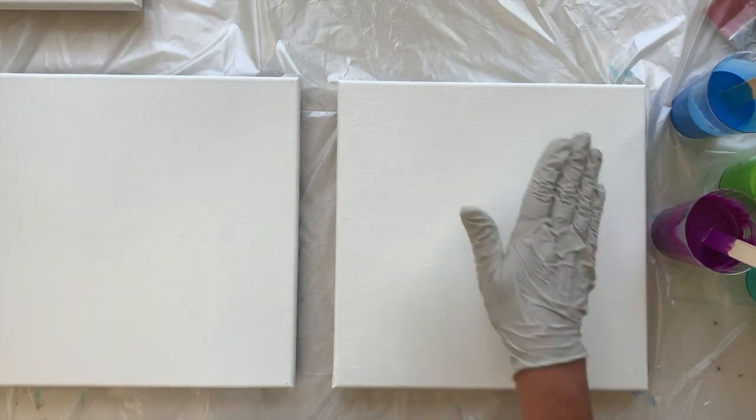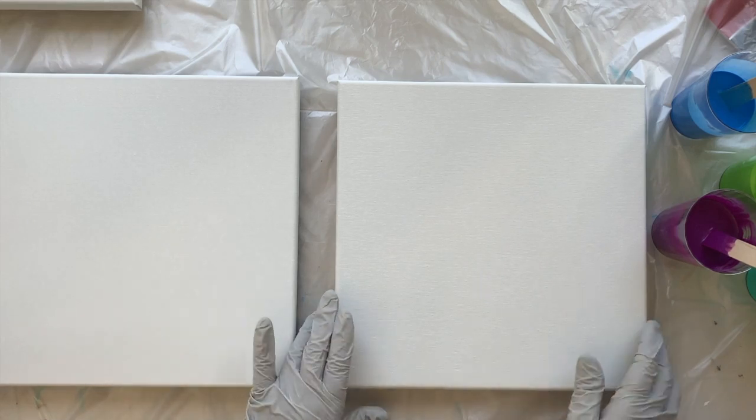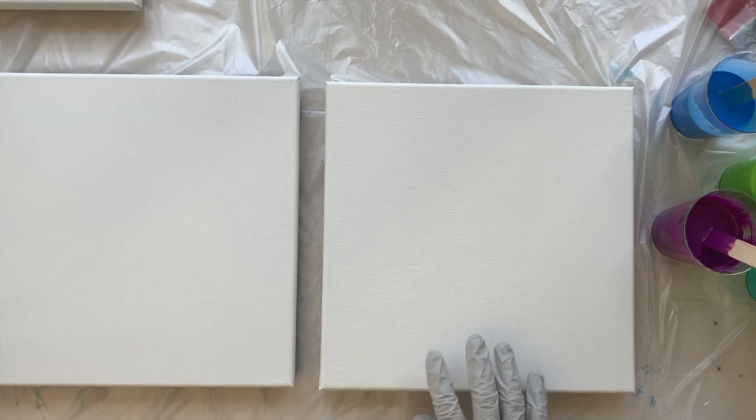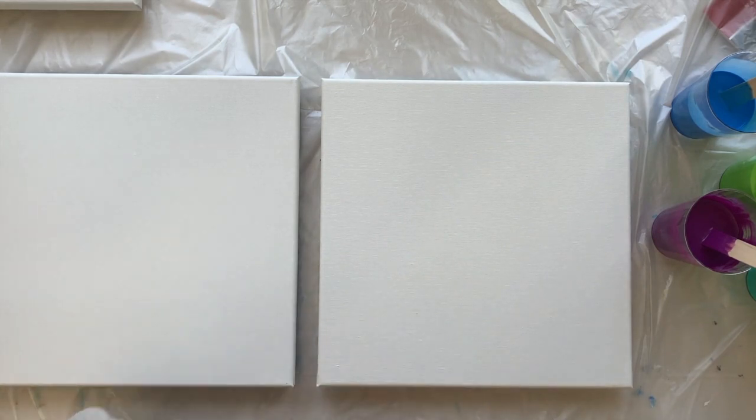You may want to do a flood coat first. Everyone has slightly different techniques; the one I like is, if I'm planning on covering the whole canvas, I'll just put a little bit of white paint around the edge because it helps the paint flow better. If I'm doing negative space — and I think two of the canvases today are going to be negative space — then you'll want to put an entire flood coat of white paint down.